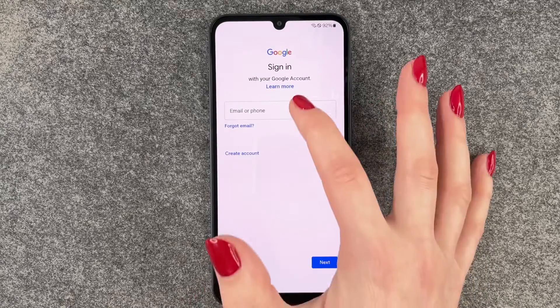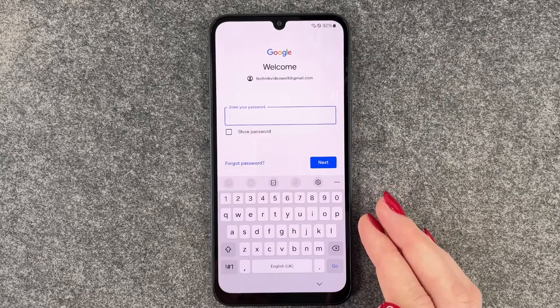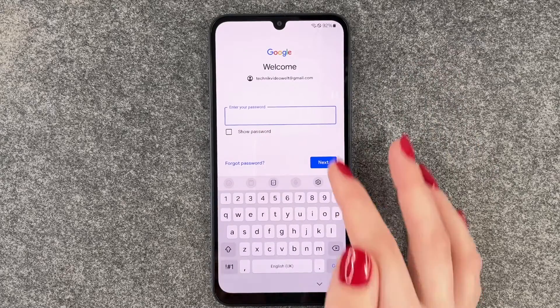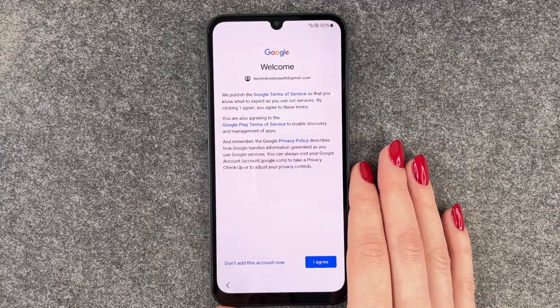Now we can sign into our Google account. If you don't have a Google account you can create one here. I will put in my email address and then we have to put in our password.